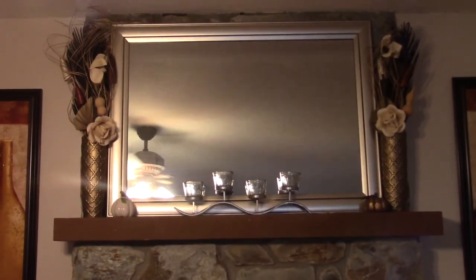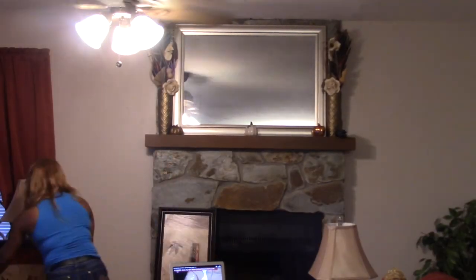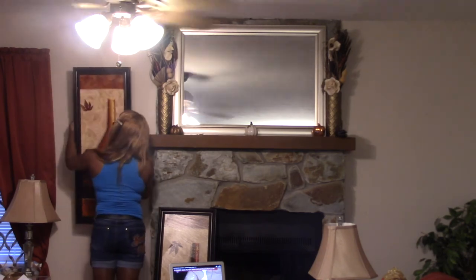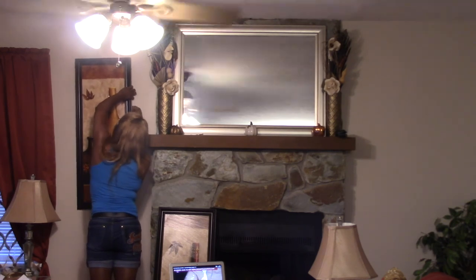And there is the addition that I added to the fireplace. I purchased that from Big Lots. Now we're going to go with the pictures — these came from the Roses store as well.